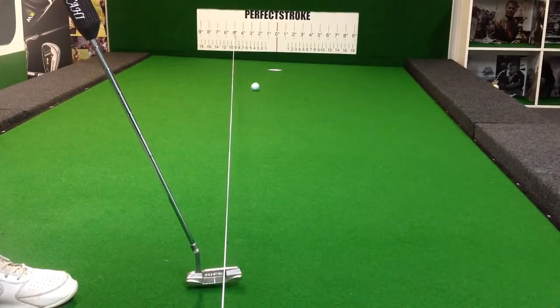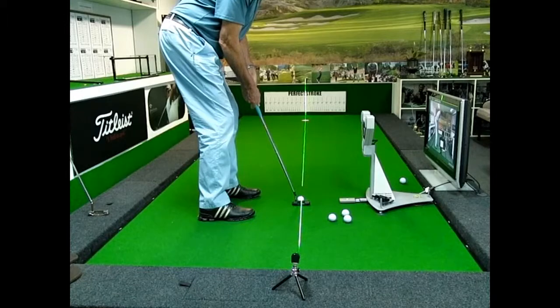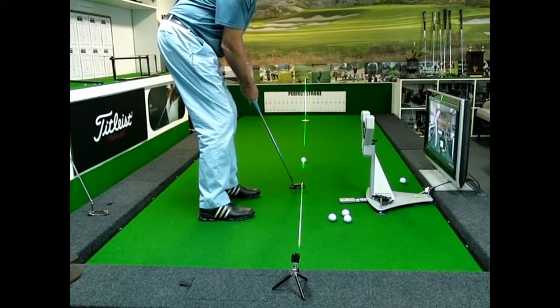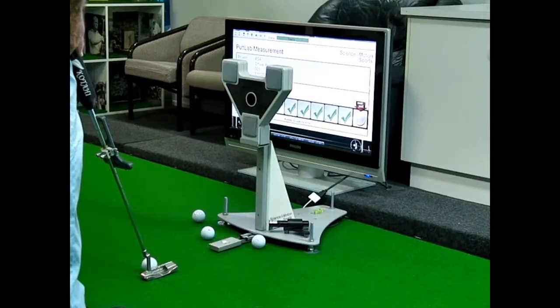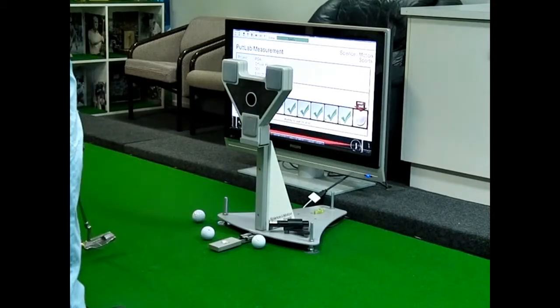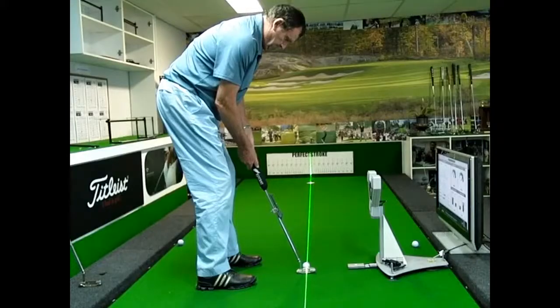The Perfect Stroke putting platform can be complemented by technologies such as SAM PuttLab, video analysis systems, and laser motion capture. It comes complimentary with an elevated line and degree backboard, as well as a solid line laser by Laser Optics.